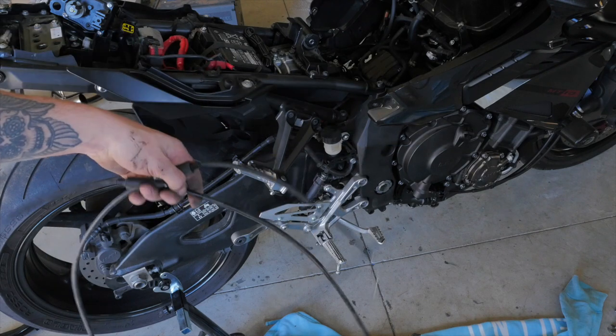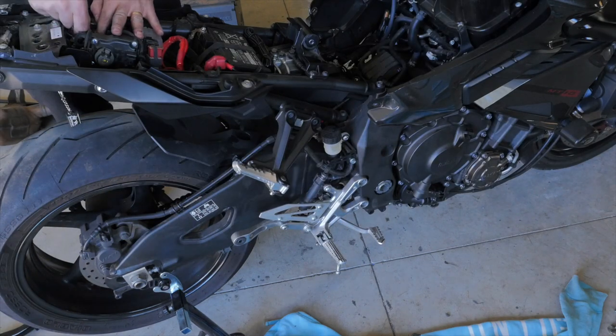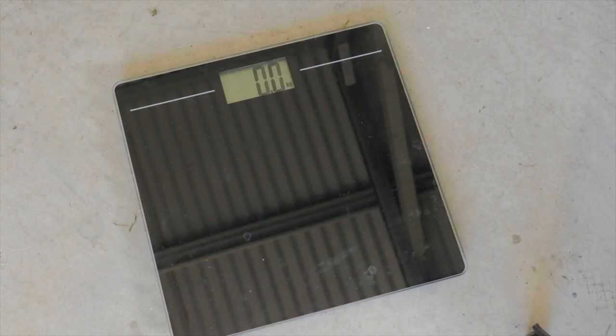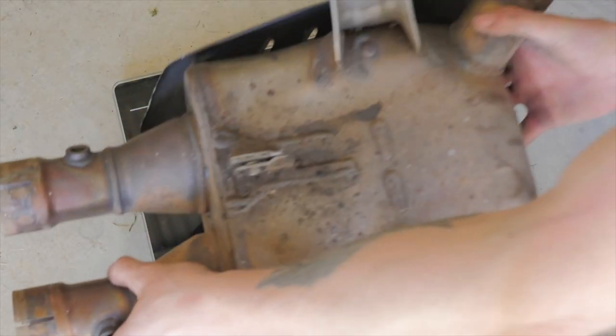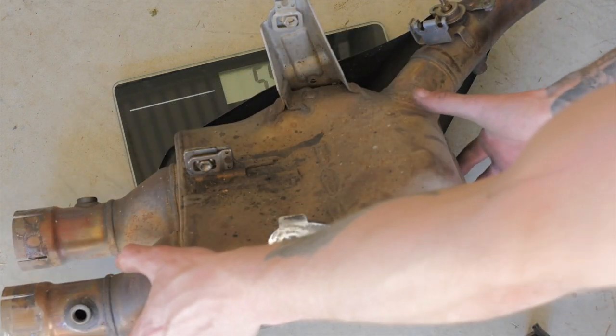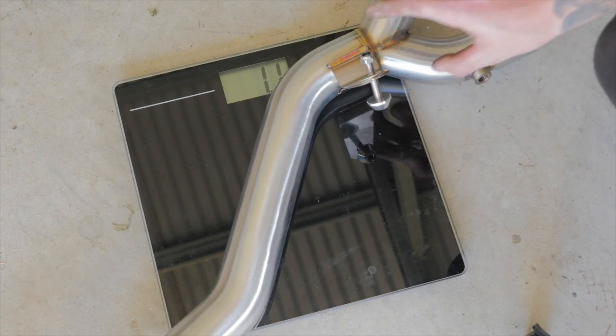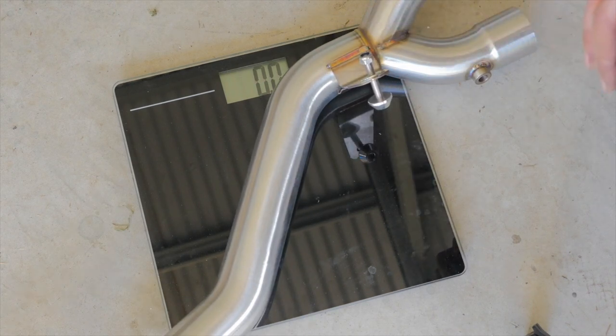There are the cables to the servo disconnected. Now I'm going to plug the servo back in. I just want to compare the weight of the stock catalytic converter with the Black Widow mid-pipe. The stock pipe, as you can see, is 5.9 kilos, whereas the Black Widow mid-pipe is 1.1 kilos — and that's a fair bit of a weight saving.